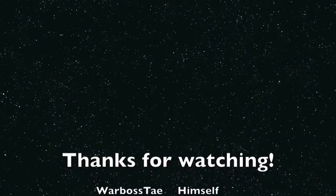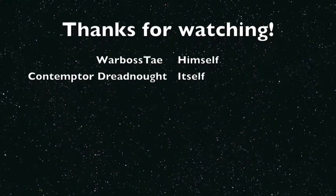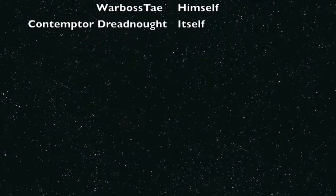I can't wait to paint it up. I really enjoyed unboxing it and cleaning it. I've got a lot more from Forge World for the Contemptor and Leviathan Siege Dreadnought, so stay tuned for those. Thanks for watching, everybody.